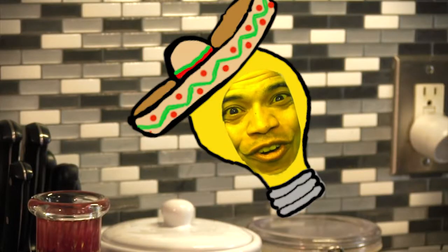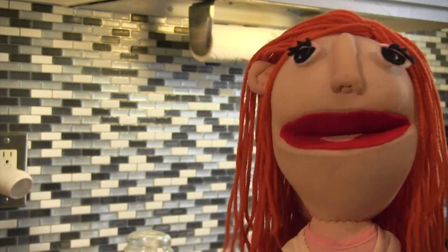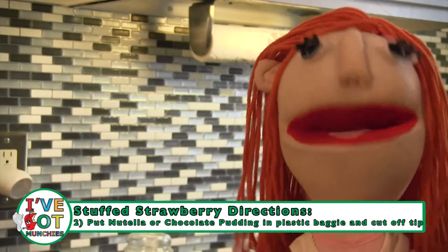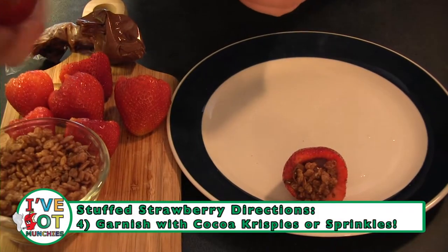Delicioso. First, clean the strawberries, then cut off the tops of each strawberry, being sure to core out each center. In a plastic baggie, place Nutella or chocolate pudding, then cut off the tip. Next, squirt a small amount into each strawberry until slightly overflowing. Lastly, garnish with Coco Crispies, sprinkles, or nuts.